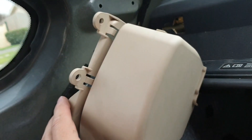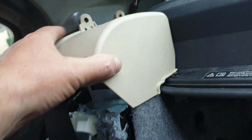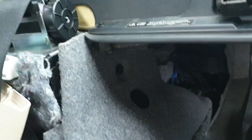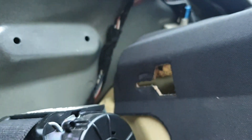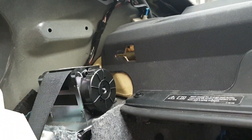Before you fit the C pillar, you need to reinstall the rear seat belt mechanism cover. It goes in with two little push pins, and then there's a tab that screws into a hole to hold it in place behind the boot liner. That needs to go in first, and that tab slides into a slotted hole — it goes in and slides across to hold it into place. Get that in before you put the C pillar down.